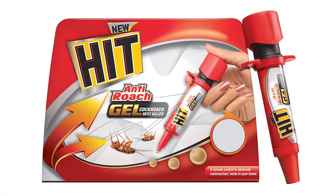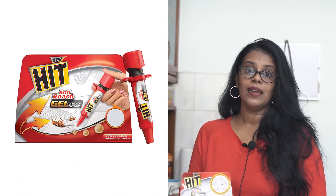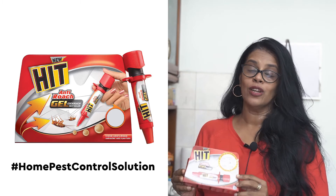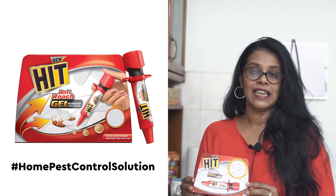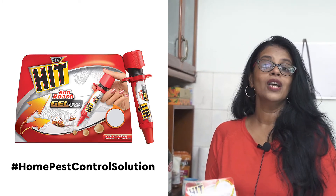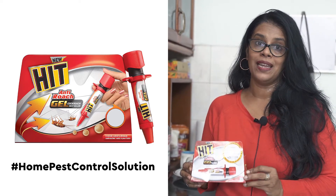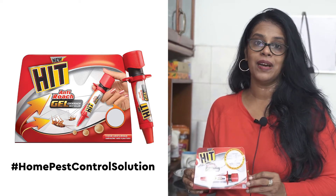I'm extremely happy that I came across this product. This HIT anti-roach gel is extremely user friendly, safe, and odourless. This was definitely a solution to my biggest fear and problem during this pandemic, where I couldn't have anybody come home.